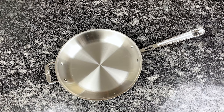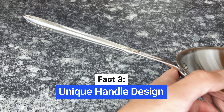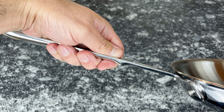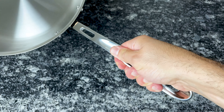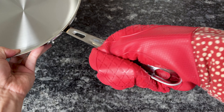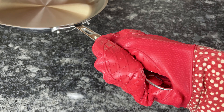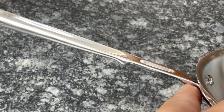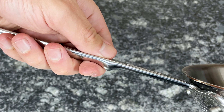Similar to All-Clad D3 and D5 collections, Copper Core handles have a cup-shaped design. Although some people complain that the indentation makes the handle uncomfortable, this design serves a purpose. It locks the handle in your hand so you have complete control when tilting and pouring, even if you're wearing an oven mitt or your hands are wet or greasy. Pots and pans with smooth rounded handles can easily rotate in your hand. The handle also has a small bump on the bottom side, which serves as a warning to not move your hand any closer to the hot base.